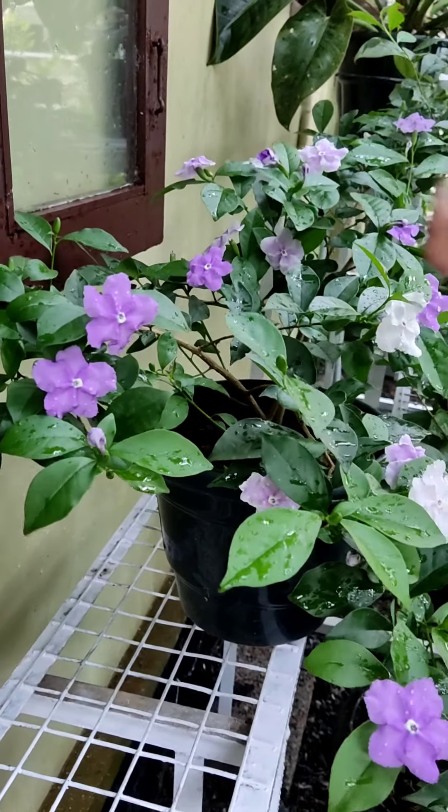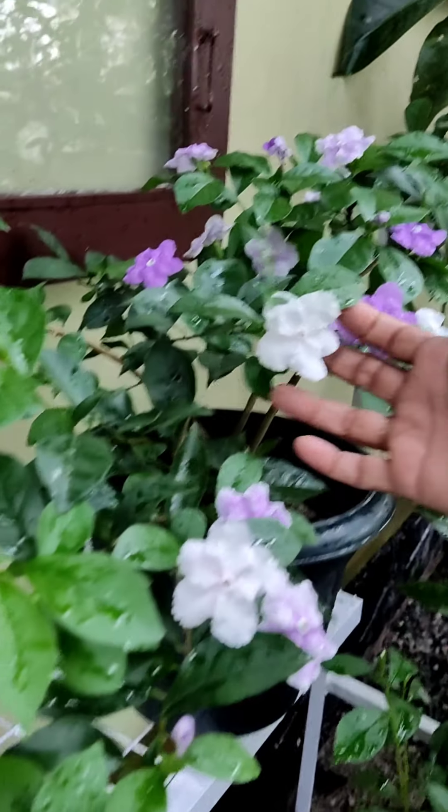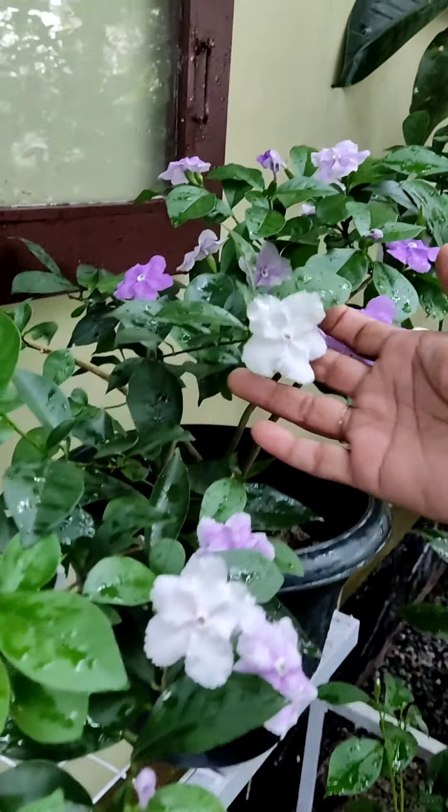I'm going to talk to you about this one. The color is purple. The color is bright. The color is white. I'm going to talk about how I feel the color changes.